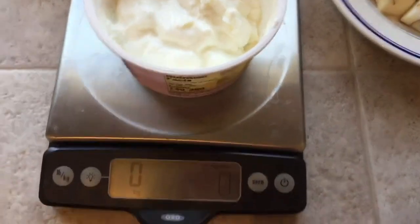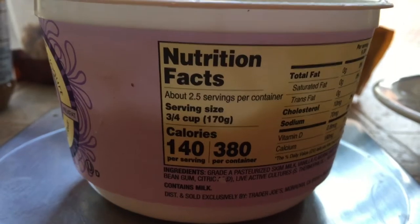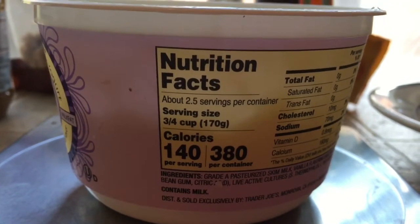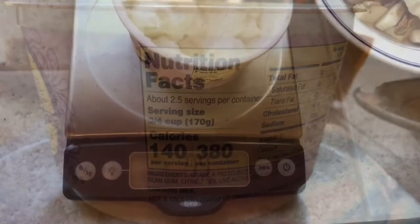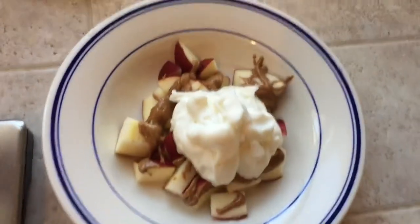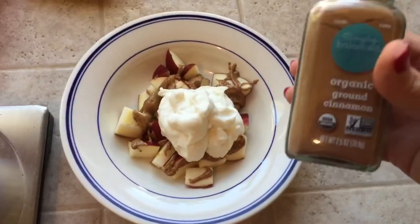Then I do the same thing with my yogurt. It's 170 grams for three quarters of a cup, but I probably only want half a cup, so I'll do 125 grams. We're at minus 99, so I put that right in the middle — I feel like that's plenty.